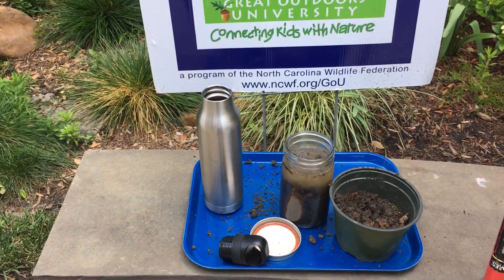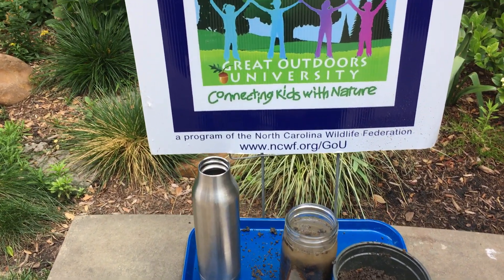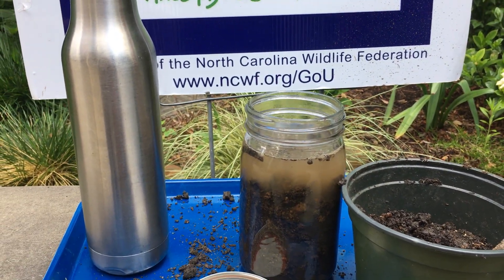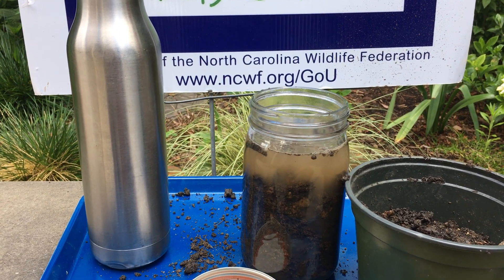All you need is a jar with a lid, some soil, and some water. You're going to notice that I filled the jar almost three-quarters of the way full with the soil, and then I poured water in to fill the jar almost completely up.